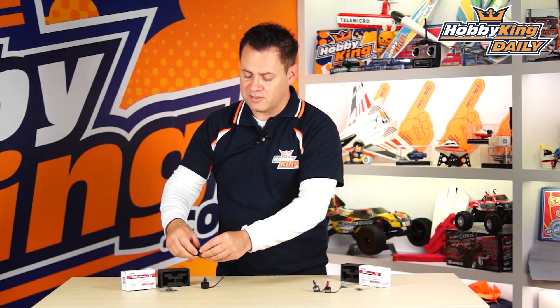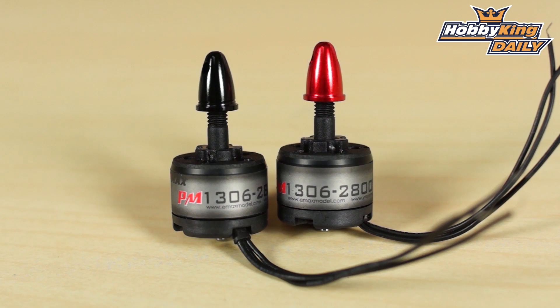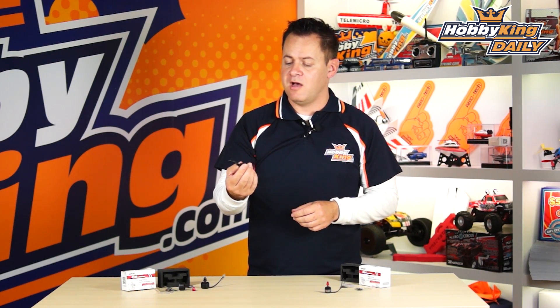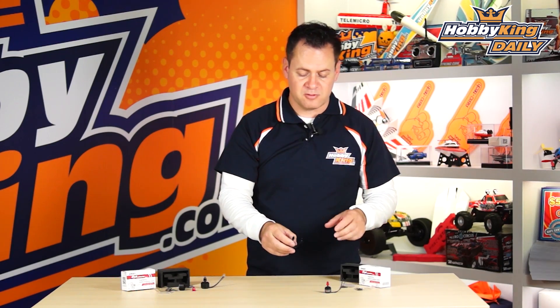Now let's talk about the other motor they have here. This is their little 1306 — this thing is 2,800 kV, so it was designed for 2S operation, maybe a four or possibly five-inch prop depending on how heavy you're loading it up. Same deal, it's a little plastic motor, comes with the mounting hardware, clockwise and counterclockwise. Just look at the price points on these — they're extremely cheap.